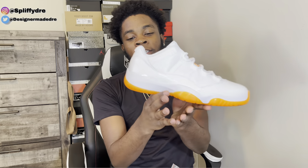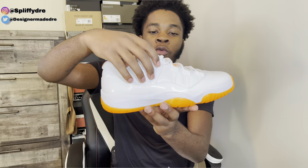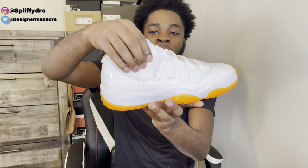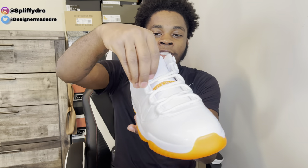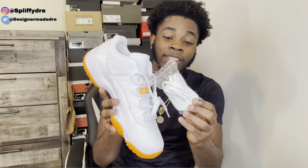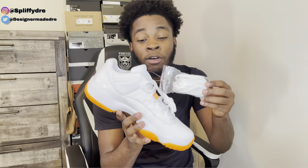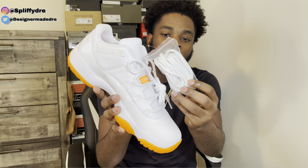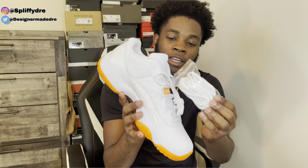Let's get straight into the details. As you can see, you got that white patent leather, and we also got white leather up top with white mesh and little lace holes right here. You do got the regular 11 laces. Although they do come with another set of laces — this is really rare. Really rare for 11s to come with extra laces. I believe they only did this because it's a women's exclusive, but you do got the extra laces.